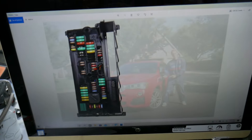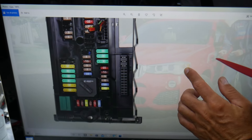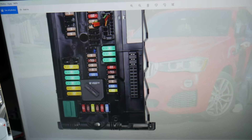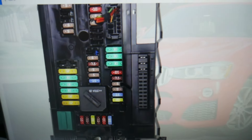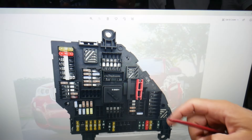In this first fuse box, we need to check one fuse only. Zooming in — the fuse we're looking at is fuse number 35, which is a 15-amp fuse. Check that one. Then you need to go to the trunk, pull that cover out, leave the insulation piece up, and behind it you have another fuse box just like this one.